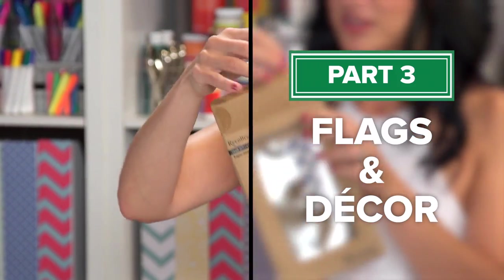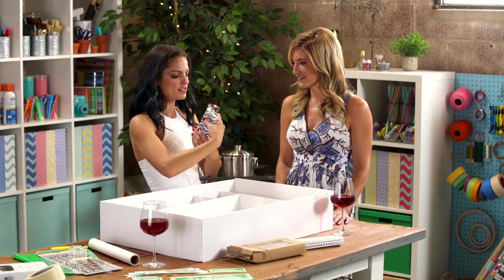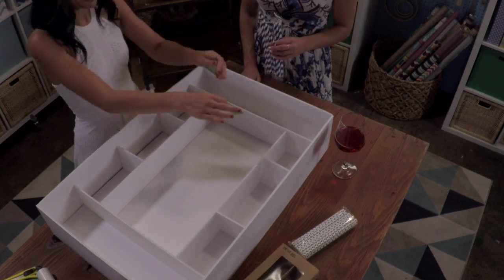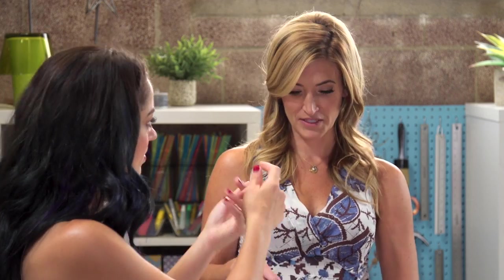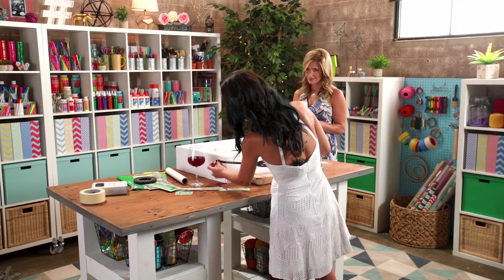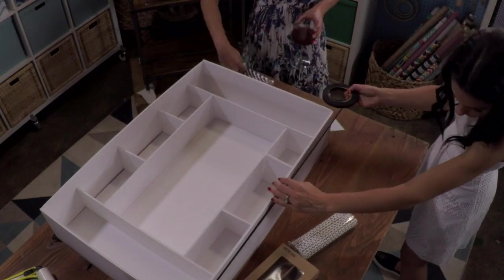Got these straws from Michael's. I love them, except the paper gets wet in your mouth, so you just have to drink fast. We are making little flags and we're going to label our snackadium. We're going to tape them to the straws and make little flags. I'm going to make black and white stripes, wrapping the tape around and around.